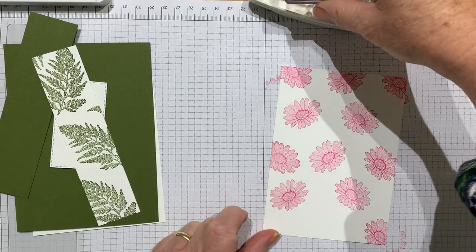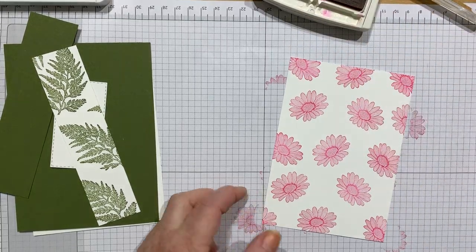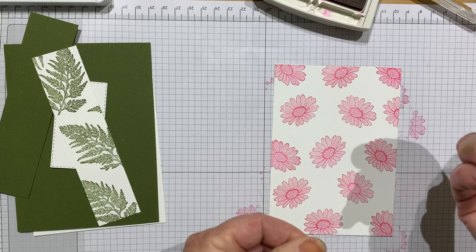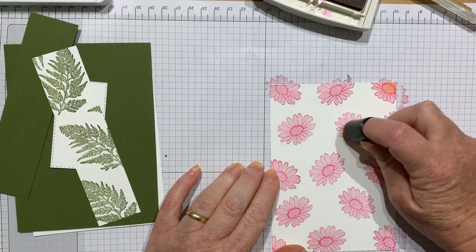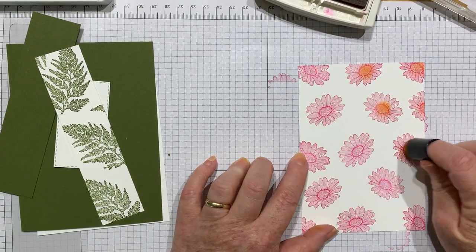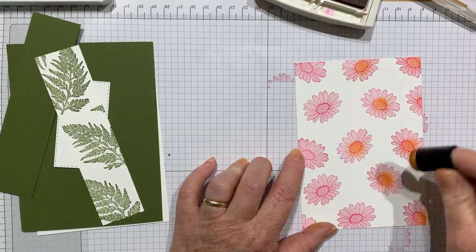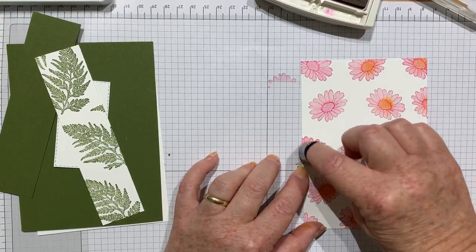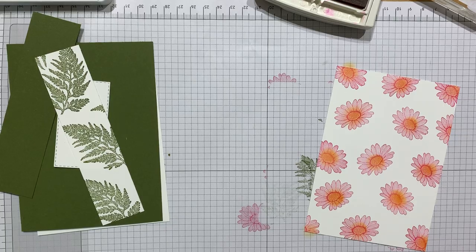I do have a thing about stamping flowers all in one solid color because you would not see that in nature. So what I've done is grab my sponge dauber, dipped it in Daffodil Delight and Crushed Curry ink, and I'm very lightly taking it to the middle of my flower just to give it a bit of a yellowy-orangey haze. Do you see how that changes it up a little? You don't want too much or it gets a bit harsh. These little sponge daubers are great for this kind of inky technique.